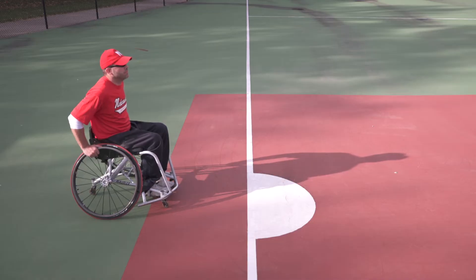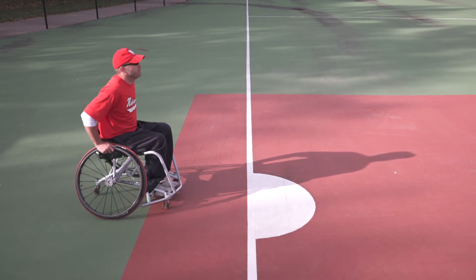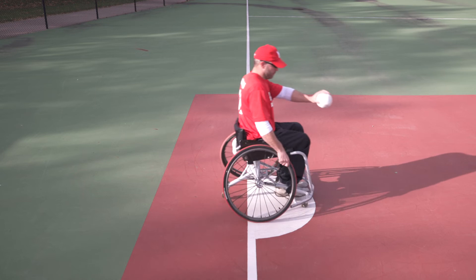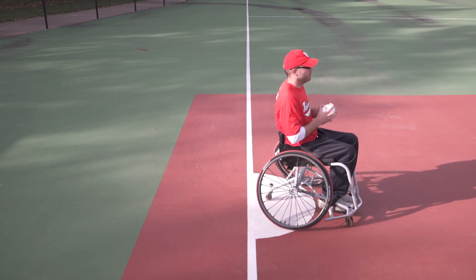The first responsibility of the third base position is to catch any balls hit in the area and to touch third base for an out when appropriate, or throw to one of the other bases as needed. The third baseman generally stays at the base and does not assist in other defensive activities.